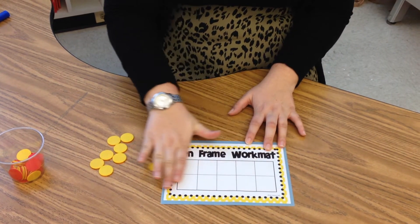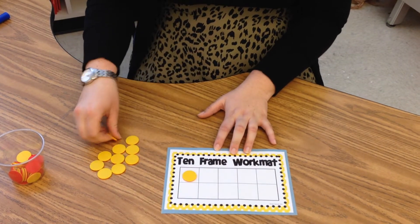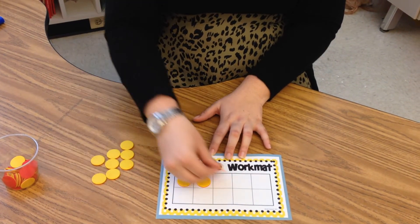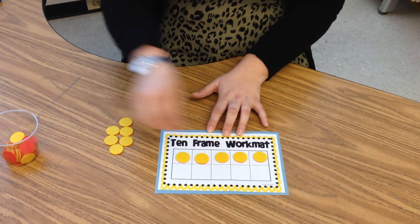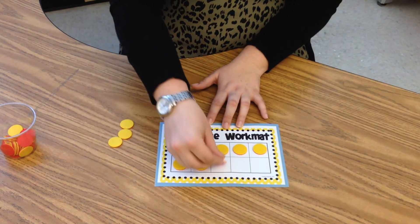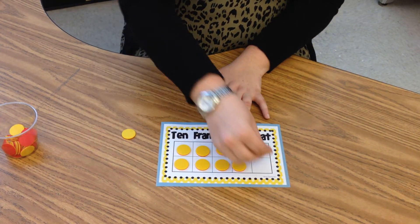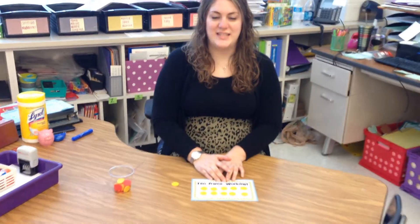Now I'll show you how to make the number 10. Remember to start in the top corner. 1, 2, 3, 4, 5, 6, 7, 8, 9, 10. And that is how you compose numbers on a 10 frame.